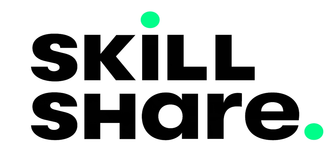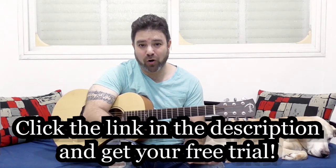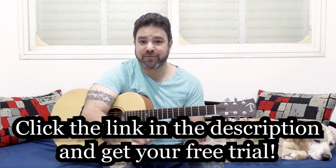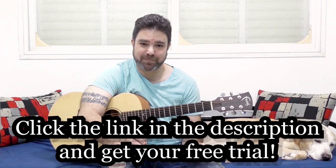So before we start, I would like to let you know that this lesson is once again sponsored by Skillshare. Because Skillshare loves Lickin' Riffers and we love them back — Skillshare wants to give a thousand more of you free access to their platform, to all the courses on Skillshare. The first thousand of you to click the link below in the description will grab free premium access to the entire Skillshare course platform.